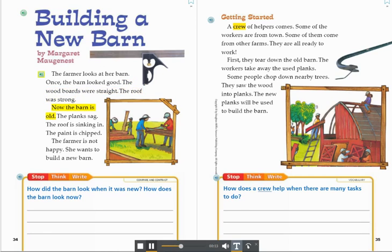Now the barn is old. The planks sag. The roof is sinking in. The paint is chipped. The farmer is not happy. She wants to build a new barn.